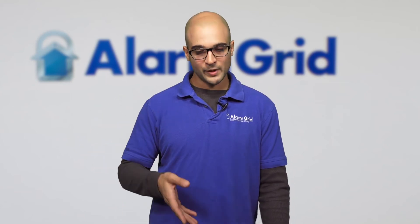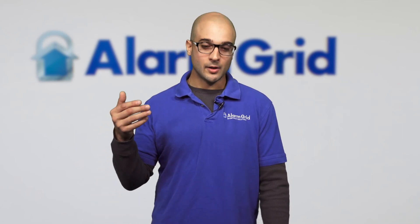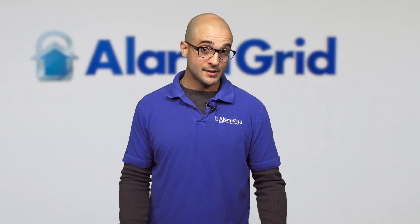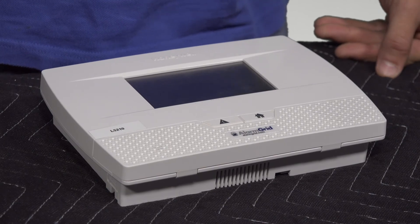If you do require a louder siren, there are two kits that we sell: one is called the Lynx EXT, and the other is called the Lynx WEXT. These kits allow you to integrate a wired siren with the system, and as long as the siren doesn't overdraw the power supply in the kit, you can use whatever model you'd like. Wired sirens are usually much louder than any wireless siren available and can absolutely be louder than the internal siren. With the kits, you can install an outdoor siren on the side of the house or a louder one inside, opening up a variety of options.